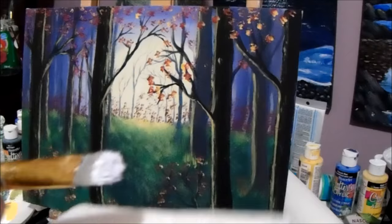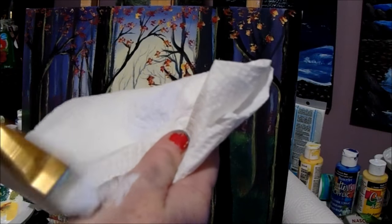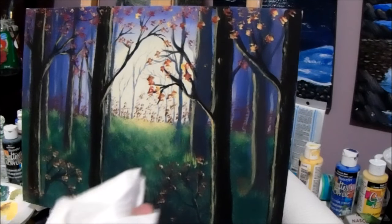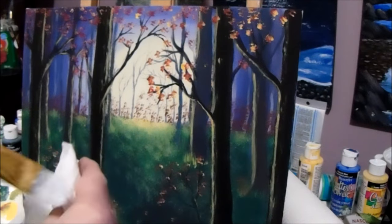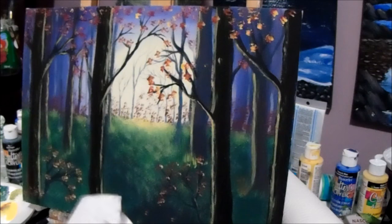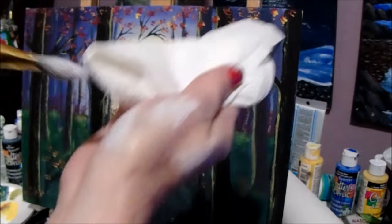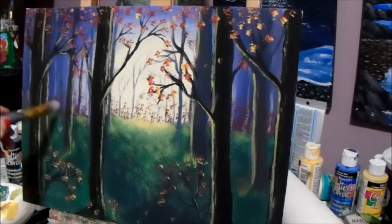Now I've got paint on my brush and I'm going to wipe it off as much as I can, because if there's too much it's going to be all opaque and cover up everything you did — and we don't want that. Look how much I'm wiping off. It's still too much, so keep wiping, because you can always put more back on. Wipe it off as much as you can.